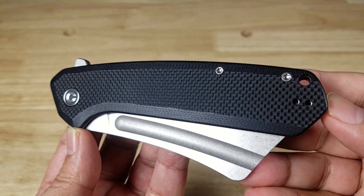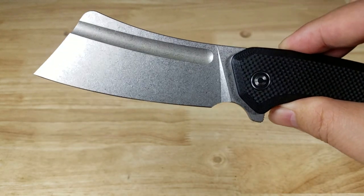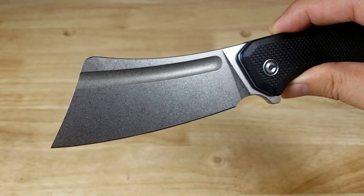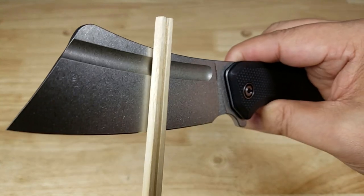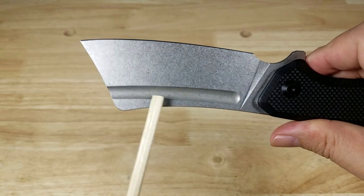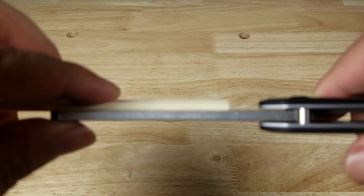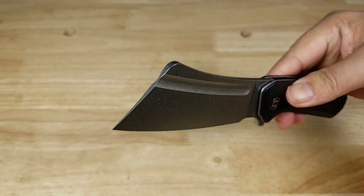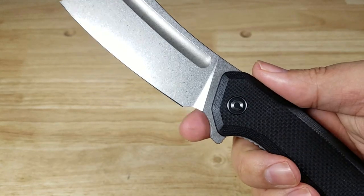Let's swing this open and have a look at this massive cleaver design — it just glides open with those caged ceramic ball bearings. Stone wash finish really reduces the amount of wear you see on the blade. This is a flat grind, so it's not hollow and easy to sharpen. There's a fuller cutout on both sides to reduce weight, and the blade is about the same width as the thinner side of a chopstick — it almost looks like one of those old-school straight razors.